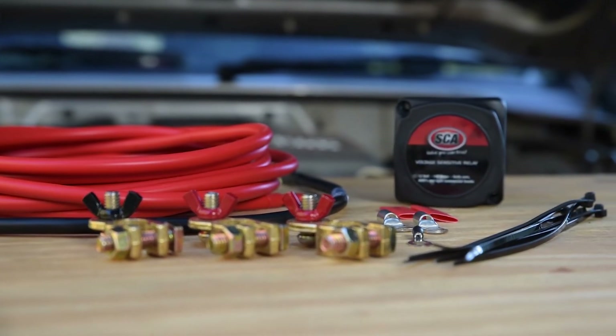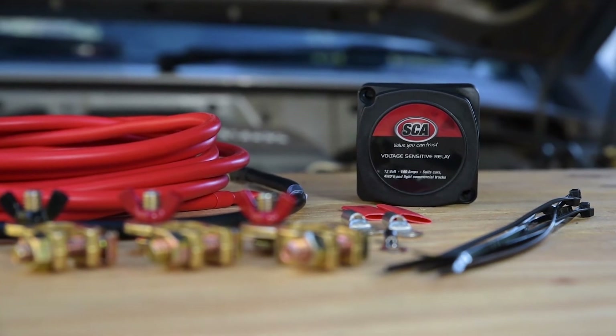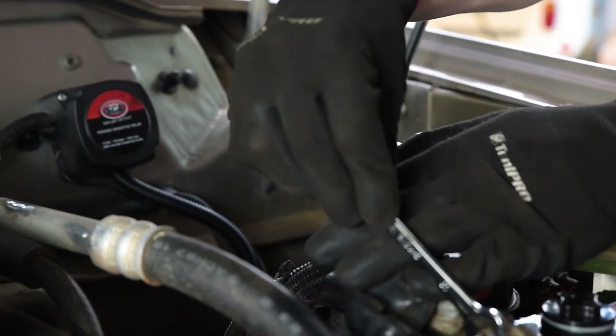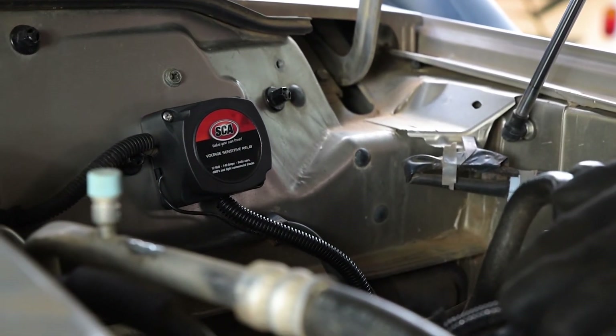However, a voltage sensing relay may only be used in an underbonnet battery installation. More than a few meters from the main battery, and the voltage drop will ensure your auxiliary battery won't receive enough charge.